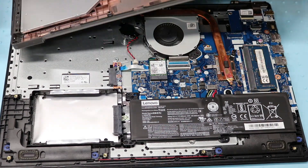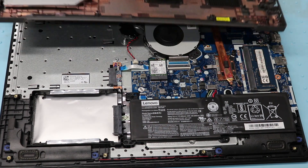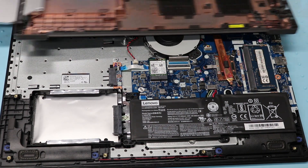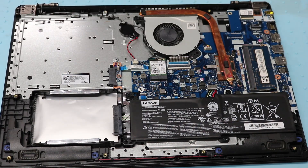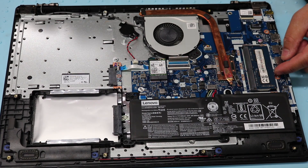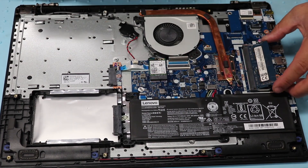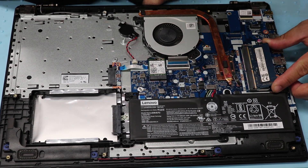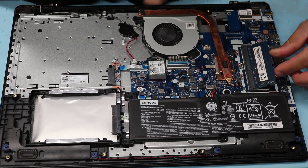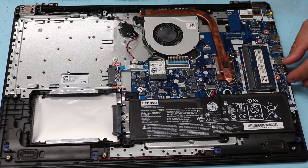The CD actually comes off. Here's the memory if you want to upgrade your memory. There seems to be only one slot — the other slot might be on the other side, I'm not sure.